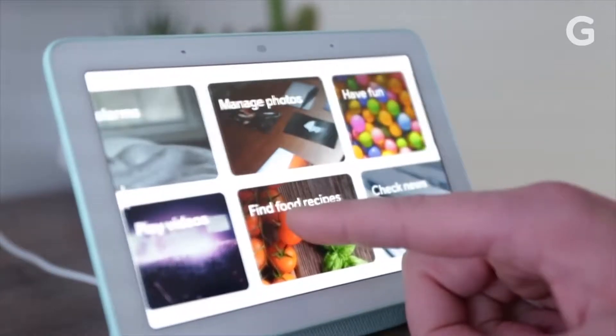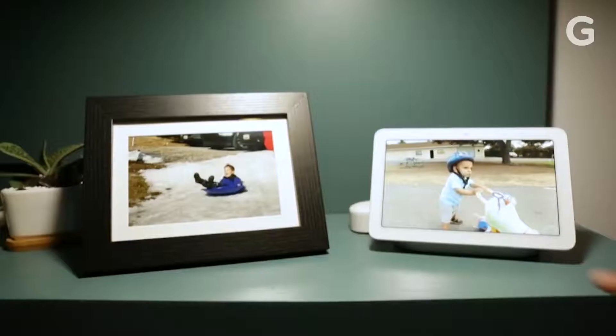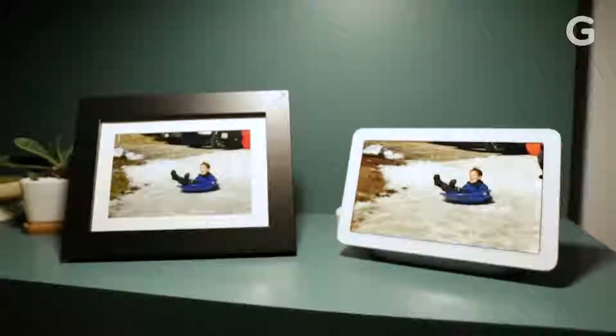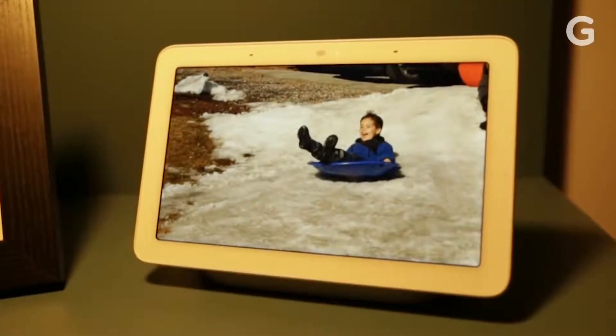The visual aspect of the Home Hub also comes in handy for calling up recipes and looking at photos. Thanks to something called the ambient EQ light sensor, digital photos on the Home Hub actually look like they were printed out and put in a frame. They adjust to ambient lighting to keep this effect, which is honestly pretty impressive.